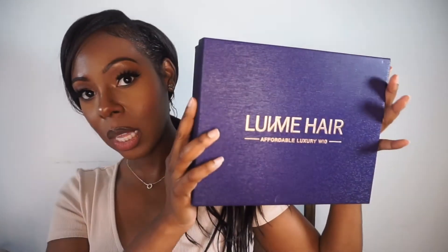Hi guys, welcome back to another video! It is your girl Tati. If you're new, hi, I'm Tati, and if you're returning, thank you so much. Today's video is a wig try-on from Love Me Hair.